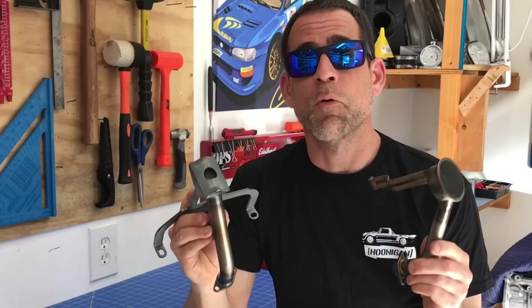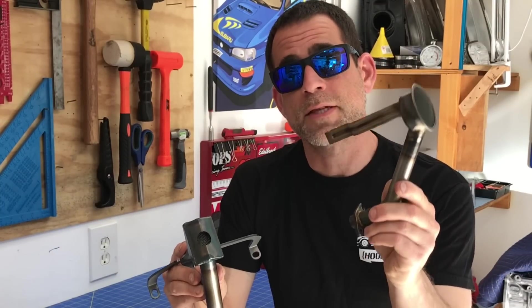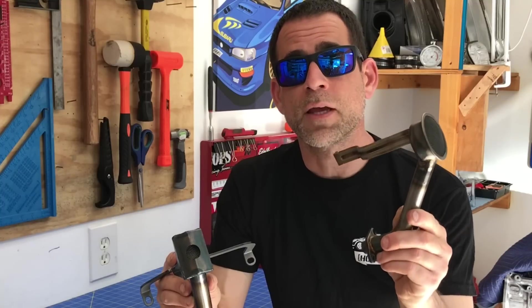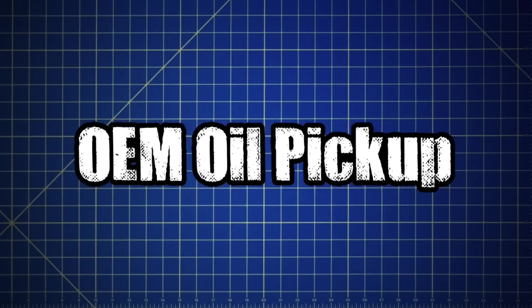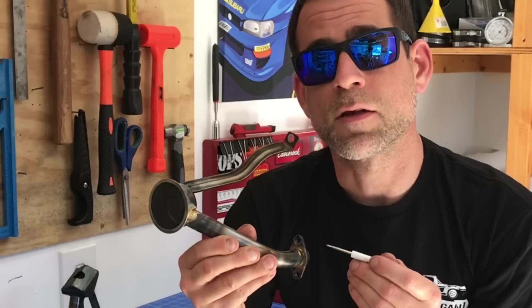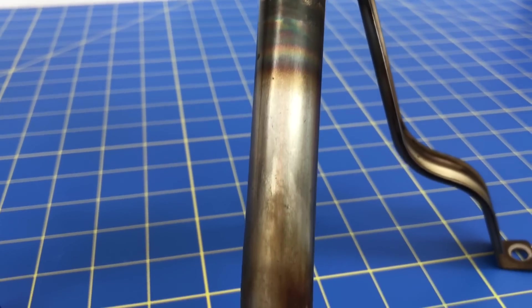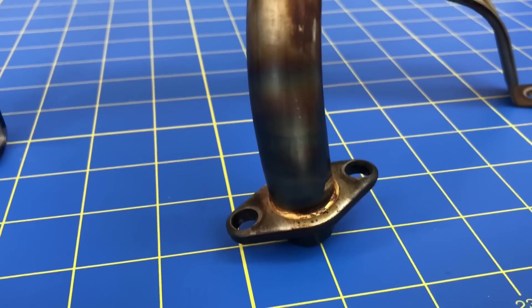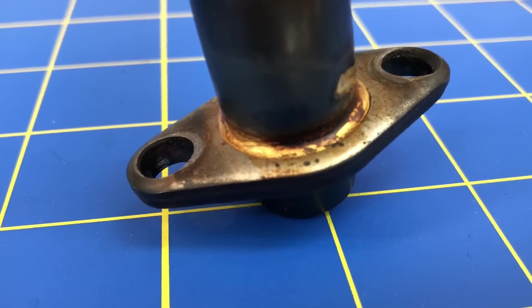Let's start with why you want to replace that factory oil pickup. That's the pickup right here in my left hand. This is a factory oil pickup and there's definitely a recognized flaw with these pickups. If you take a closer look at one of these OEM oil pickups, you'll see that the welds on these pickups are actually brazed welds.